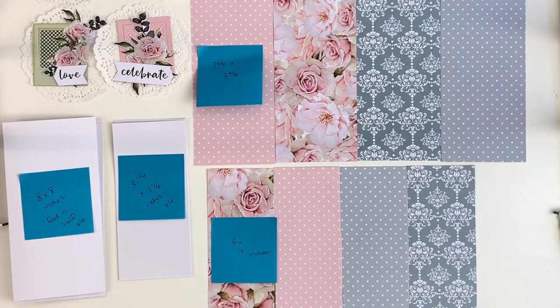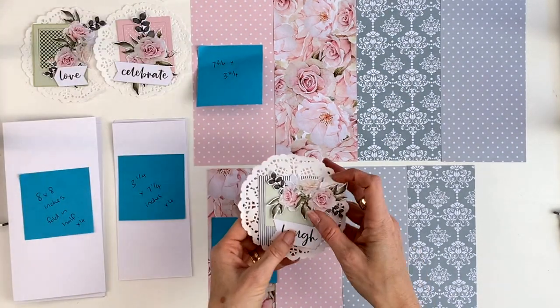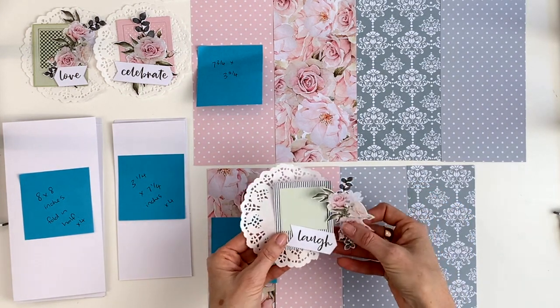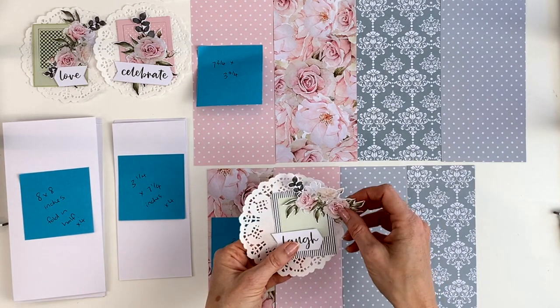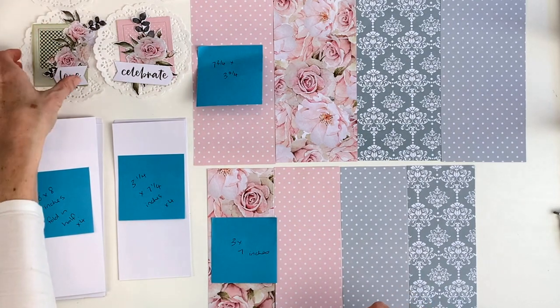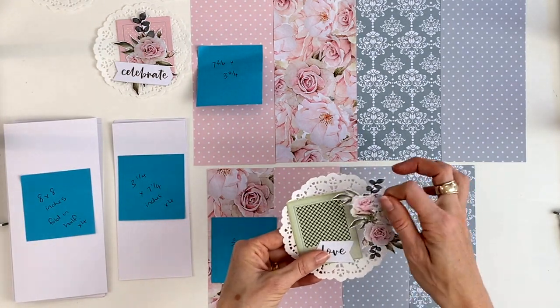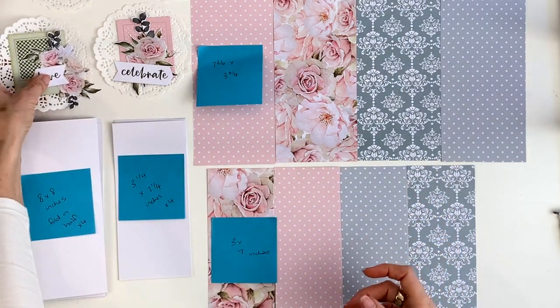Choose four designs and use the same designs for each of the two rectangles. You're also going to need four papered doilies — one for each card — and these little Polaroid cutouts that came in the pack. I've also cut out some sentiments from one of the 12 by 12 sheets and fussy cut a lot of roses from one of the 12 by 12 sheets.